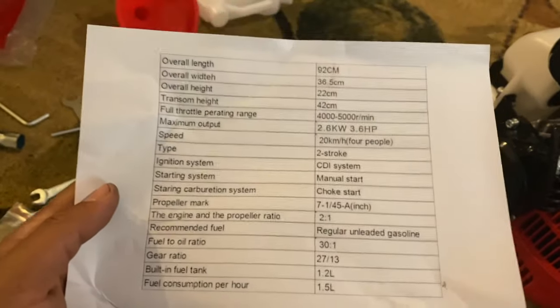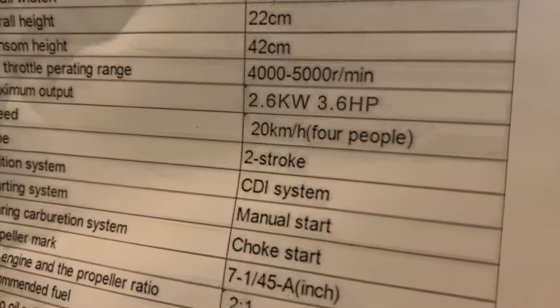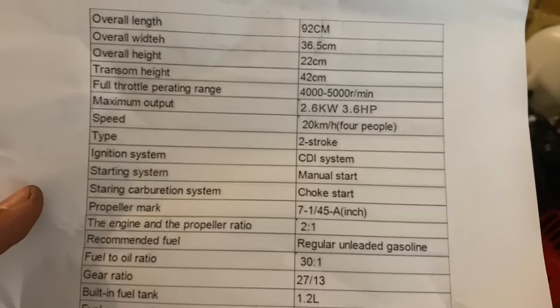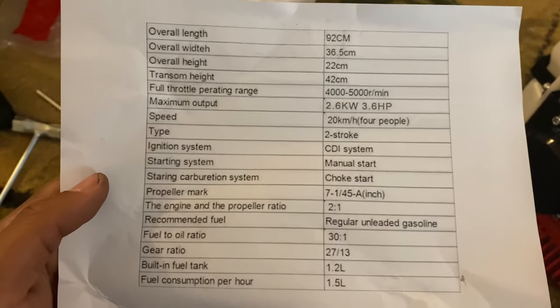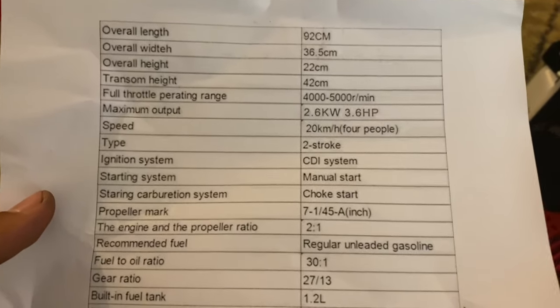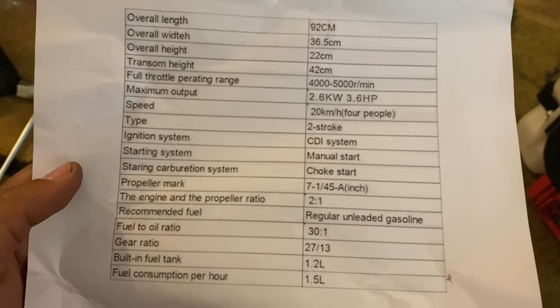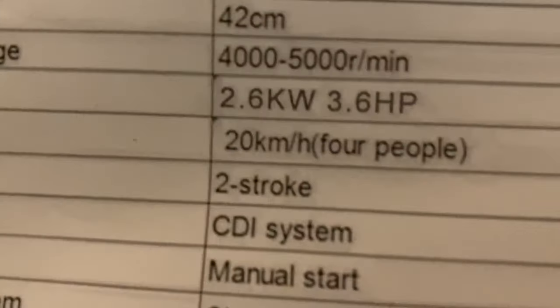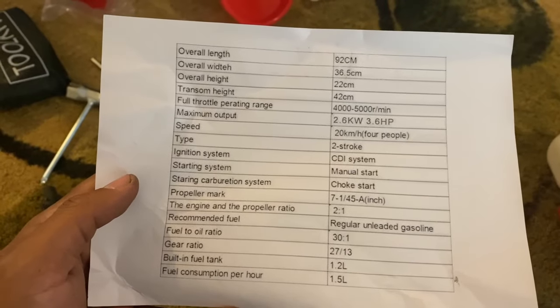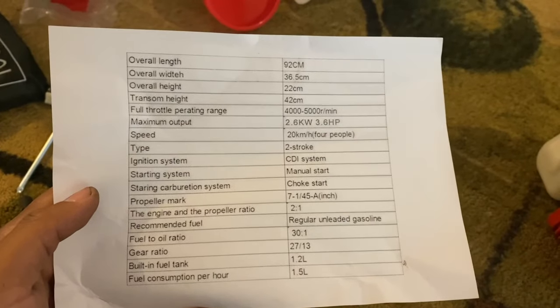I just noticed the spec sheet says 20 kilometers per hour for four people, which I extremely doubt, and it lists 3.6 horsepower. Everything else looks pretty accurate except for that 20 km/h claim with four people. If I were to guess, maybe eight miles an hour — we'll find out.